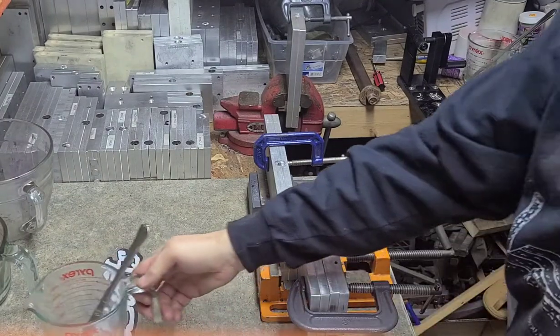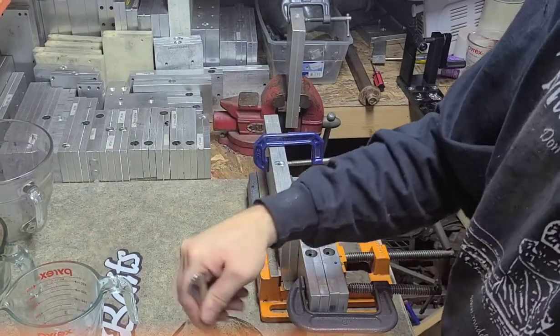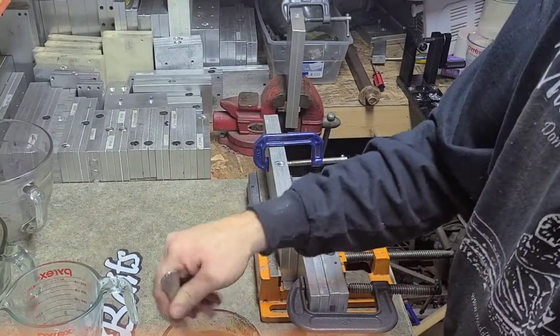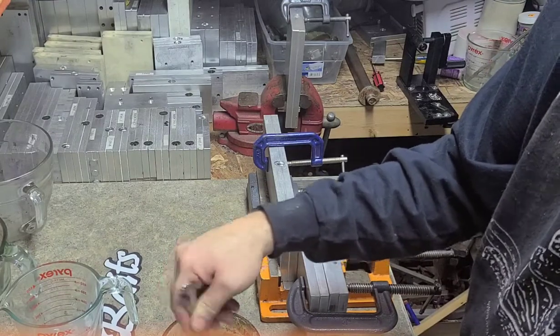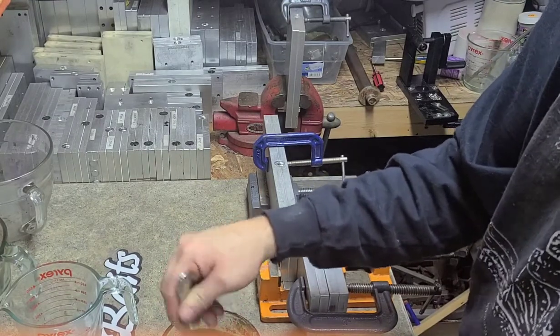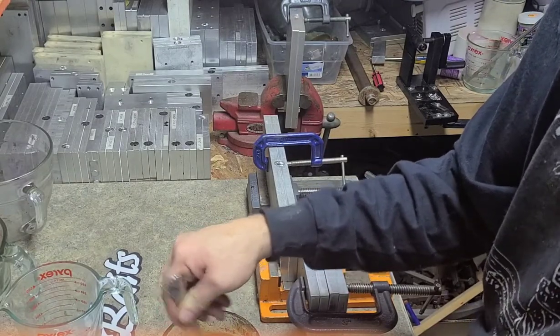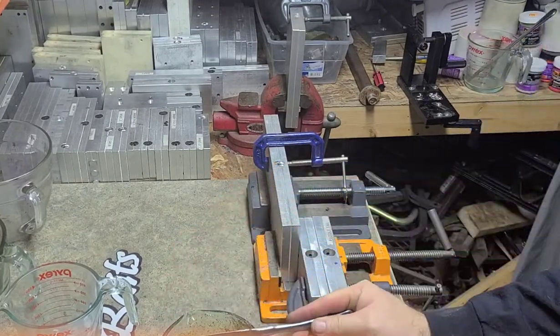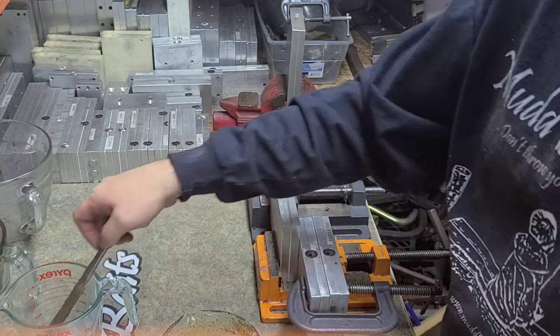I'm going to show how I make soft plastic baits. I've already got my plastic warmed up here. Each thickness of the plastic heats up differently, but you want it around 350 degrees roughly.